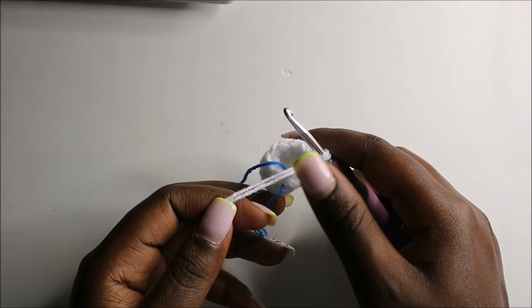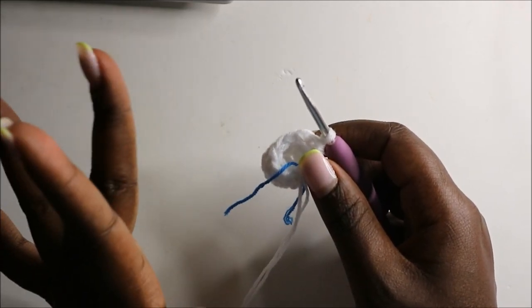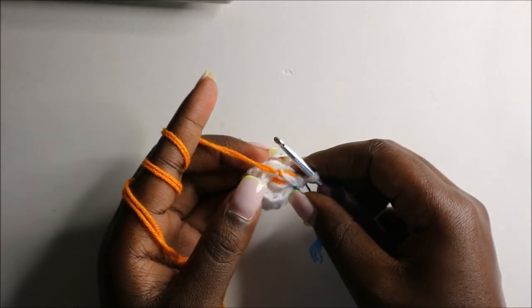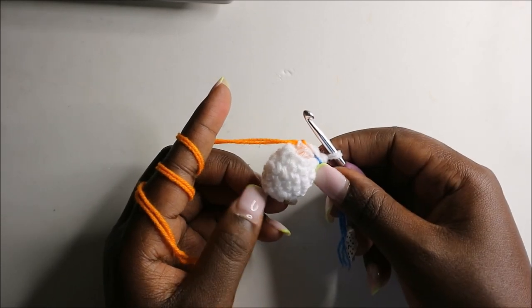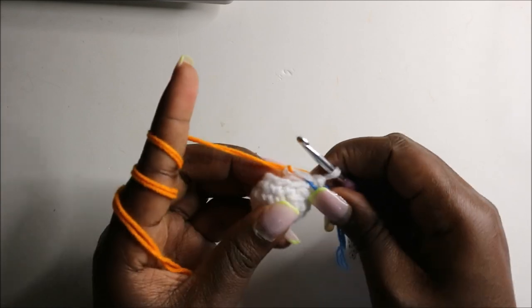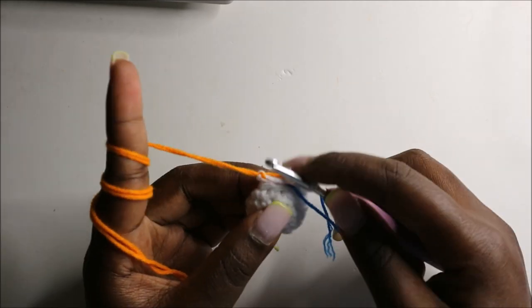In my case the main color will be the orange yarn. Put in the fiber fill before continuing. As you can see I already put a little fiber fill at the bottom part of the arm and changed my yarn to the orange color — I just tied it over here.